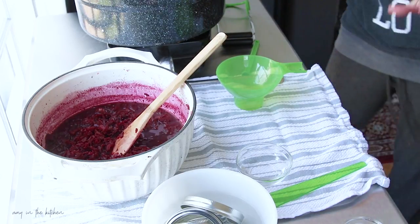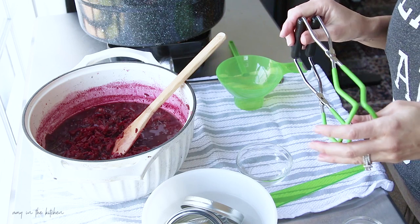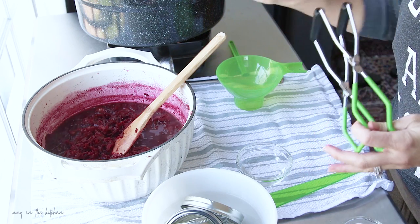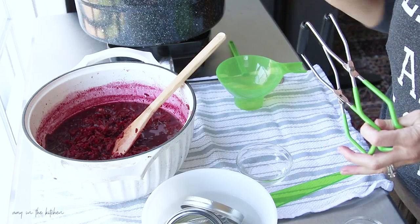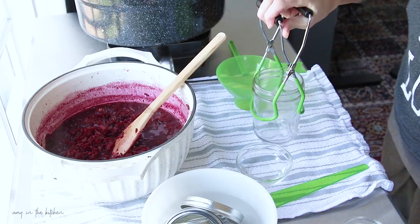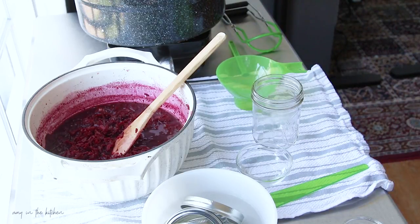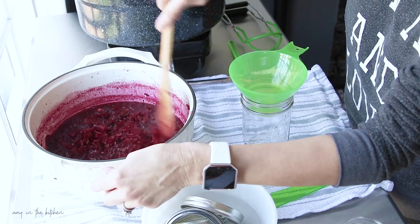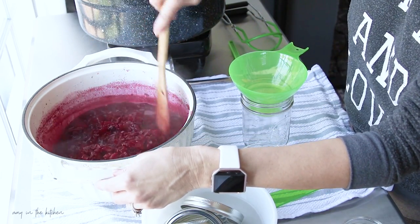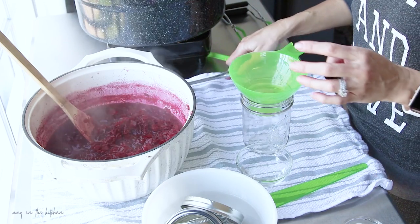It smells so good. I was going to do this in my Instant Pot, but because I'm using wide-mouth pint jars I went ahead and got my water bath canner ready. I did sterilize the jars — I steam sterilized them in the Instant Pot. So I'm going to give this a really good stir before I fill my jars. These are hot jars with hot liquid going in.